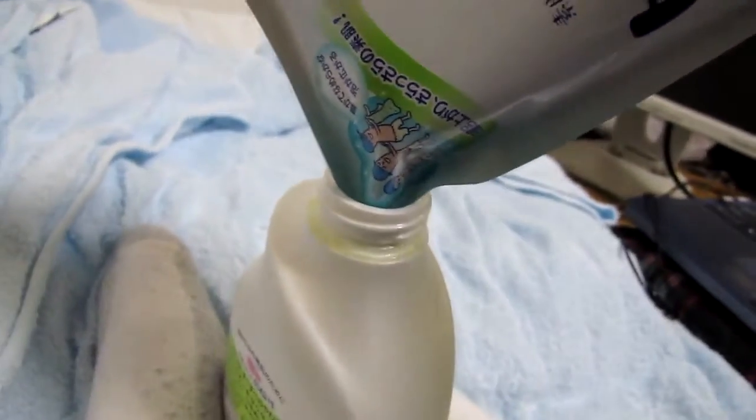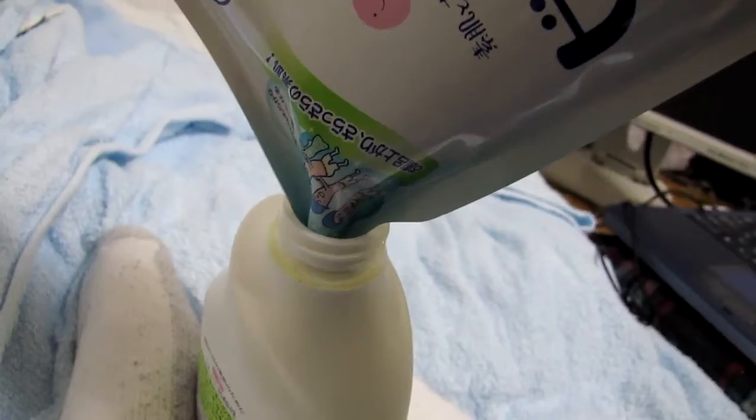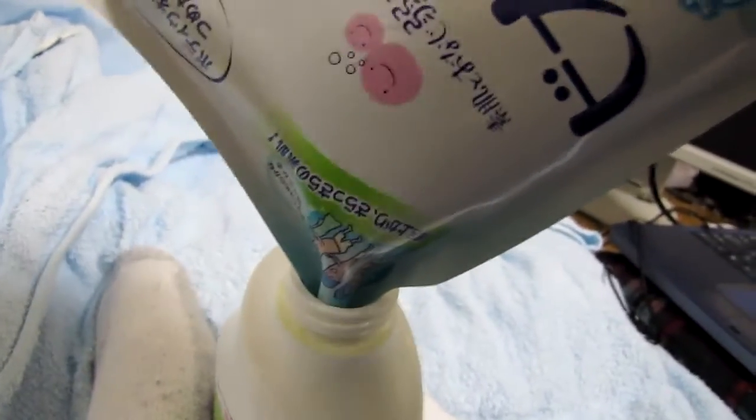And that's how you fill up your soap in Japan. Soap. Stay awesome.